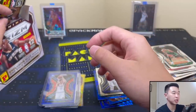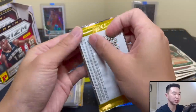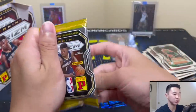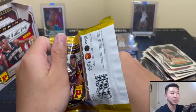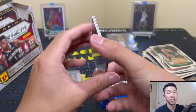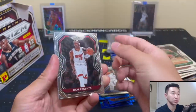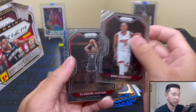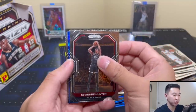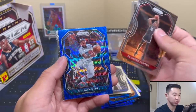Also for that giveaway going on - if you didn't see where we talked about it earlier, go to the description and pinned comment - real easy to enter. The comment needs to be on the video link there. It was the rookie chase where we chased every all-NBA player - we chased rookies of Curry, Luka, Kawhi, Giannis, and Jokic from their rookie boxes. That's the one you gotta comment on.